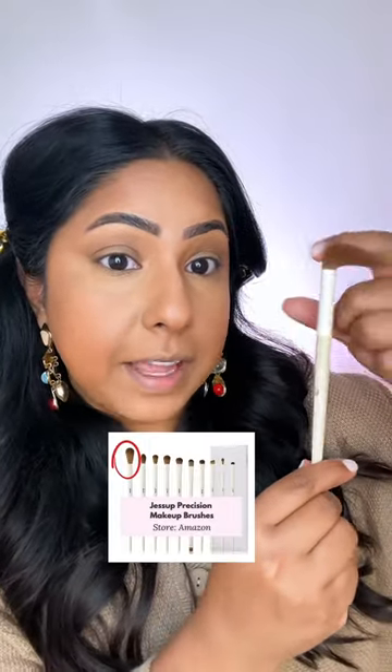I'll dump it out on a little palette, and I will grab a brush that has a very flexible head and very soft, loose fibers. You can see this brush here is not really tightly packed — it's not stiff. There's a lot of movement to it.